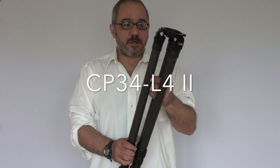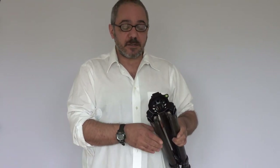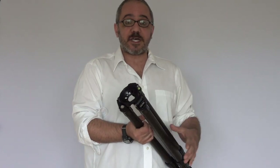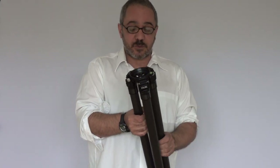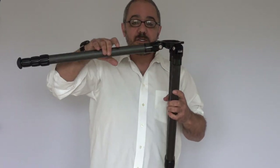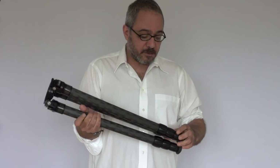The CP34 uses 34 millimeter tubes at the top. It has a bowl attachment here. The tripod ships with a flat plate which is 75 millimeters. This tripod uses standard 75 millimeter bowl attachments. The legs open up the same way — you can have them flat, they click into three positions and fold down.